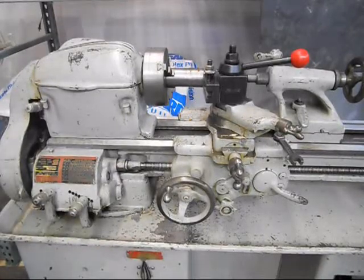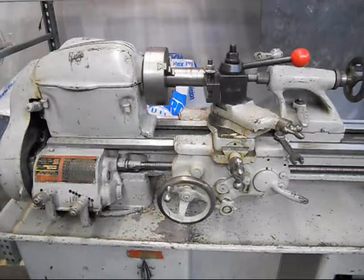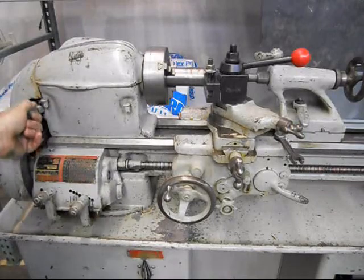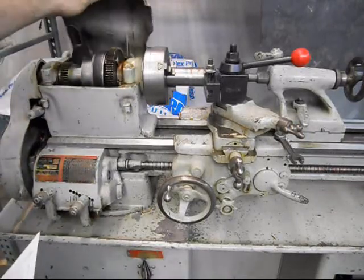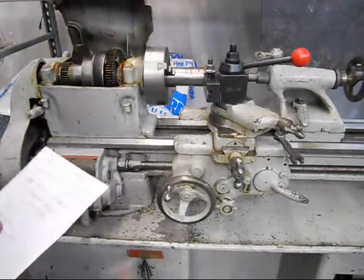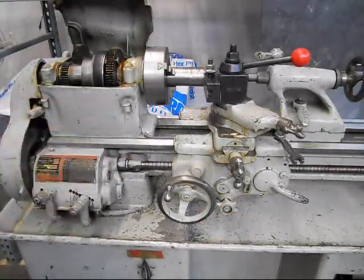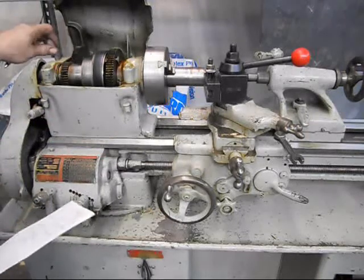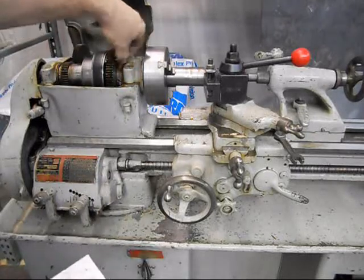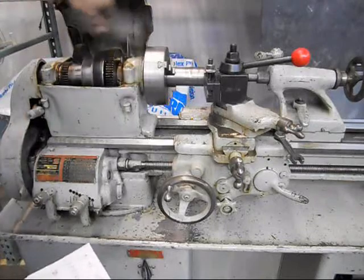Some things I want to mention about the lathe: it's a 110-volt single-phase machine, so it runs on ordinary household current. It seems to be very well maintained. From the quietness of the headstock, we can tell everything is nice and tight internally. The back gear system works — there's a pin that has to be pulled out when you engage the back gear.